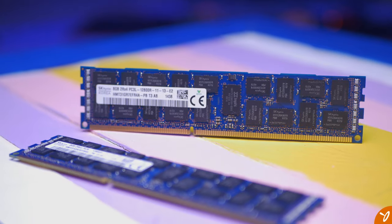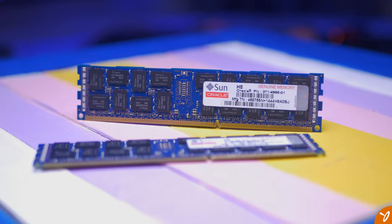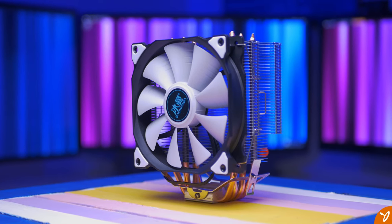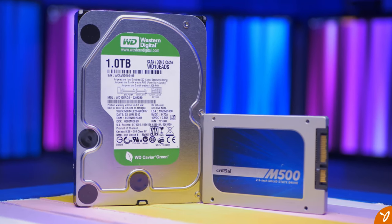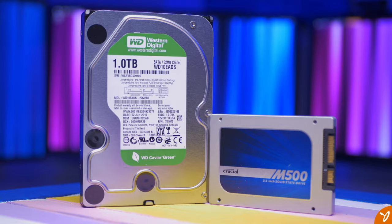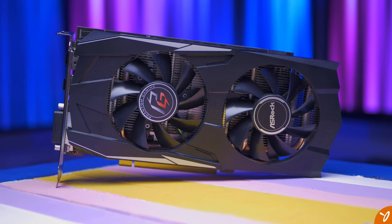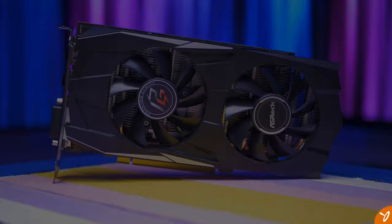For RAM, we got lucky — two sticks of 8GB registered ECC server RAM for $18. For the cooler, we're using the AliExpress Snowman CPU cooler. For storage, we have a Crucial M500 240GB SSD and a salvaged Western Digital 1TB mechanical hard drive. The GPU is an AMD RX 570 from ASRock. The OS is Windows 10 Pro with all updates and GPU drivers current at time of recording.